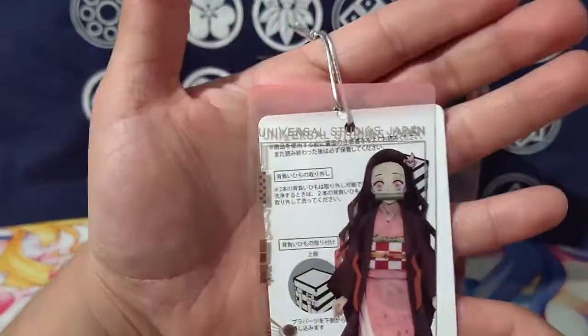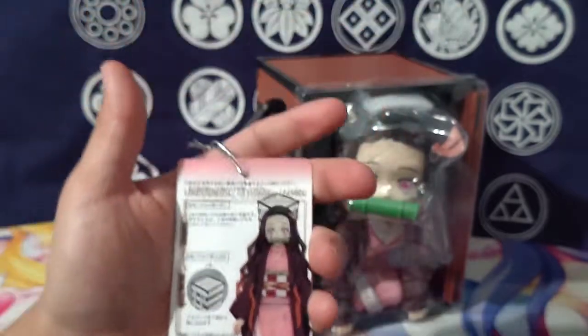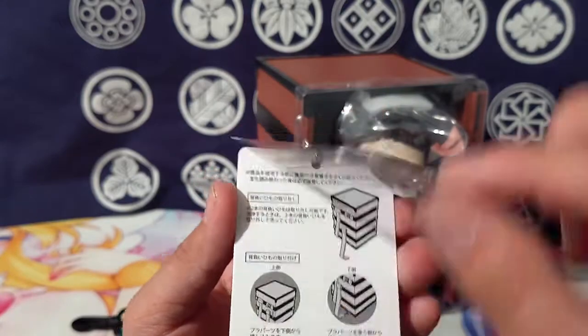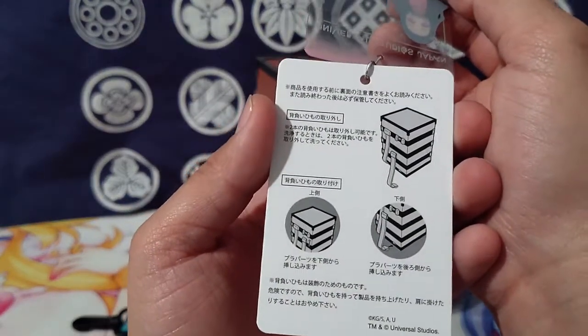This is the Universal Studios Japan Nezuko Popcorn Bucket. I believe the popcorn you got in it was like sugar plum flavored or something like that. This tag is actually incredibly nice, telling you that you can remove the little bag straps.